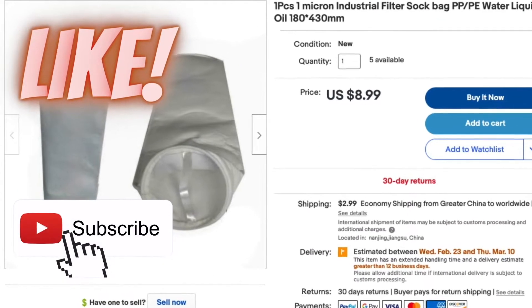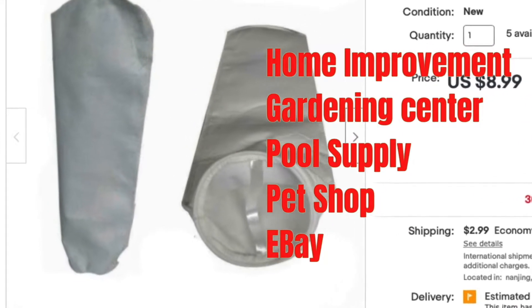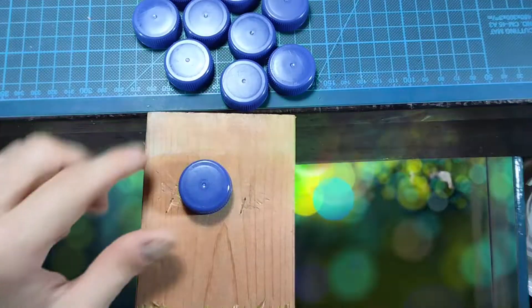I'm using the 1 micron filter bag scraps left over from my anode bag video. No scraps? Then you can get these bags for just a few dollars on eBay or at your local pet or pool supply shop.